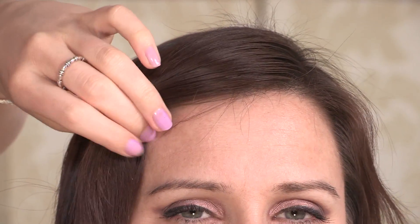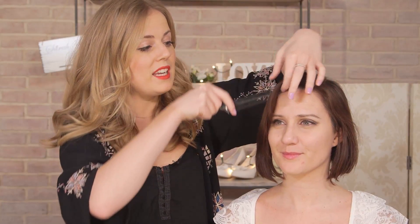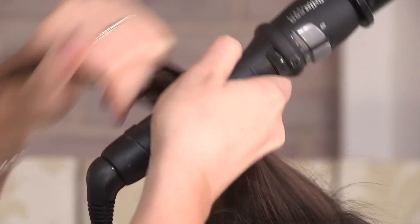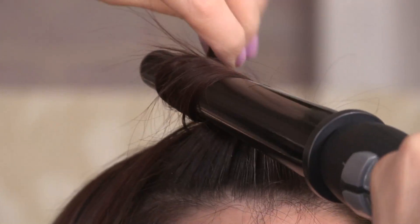The smaller the section and the tighter the curl, the tighter the wave you're going to get. So if you want a strict 1920s finger wave style, you're going to need quite a narrow barrel on your tongs. But if you want what we're going for — more of a looser, just a nod to vintage style — you can take about an inch and a half section and a wider barrel. Once you're happy with your section, grab your wand or tongs and wrap the hair around, getting right in at the root and curling the hair back in towards the face, curling under and over.